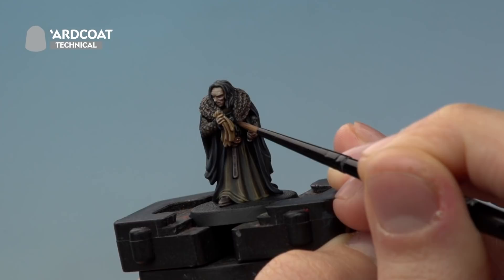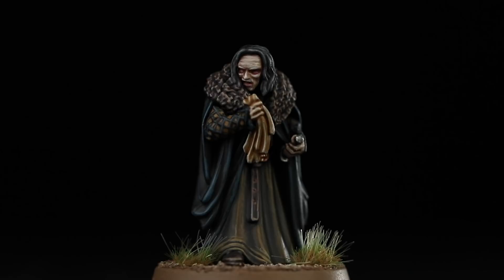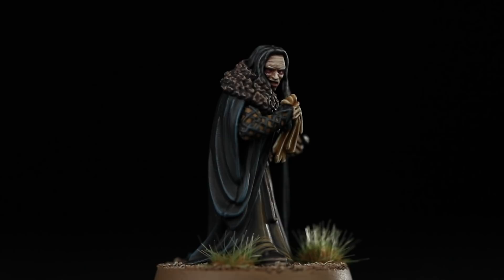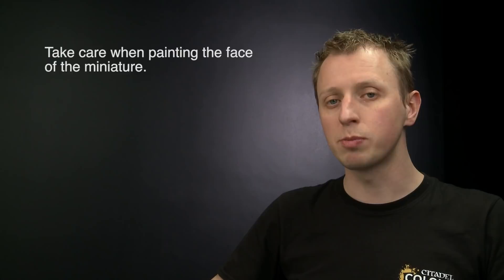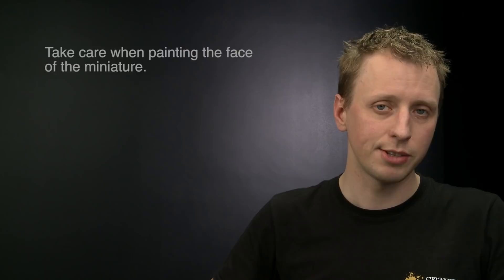Once that's done, all you need to do is base Grima, and as always the best way is in the same way as the rest of your army. With the base fully painted, Grima Wormtongue is complete, ready to stand at the side of Théoden King of Rohan and whisper bad advice into his ear. The key thing to remember is that the face is the absolute focal point of this miniature — it's the brightest detail and the first thing people will see, so spend your time there. Be especially careful applying Carroburg Crimson under the eyes — don't put on too much at once. We really hope you have loads of fun painting it!